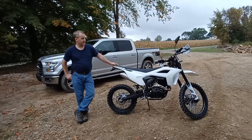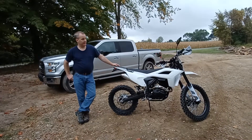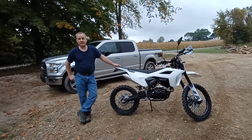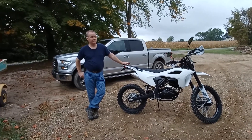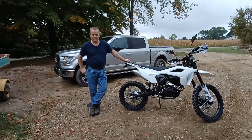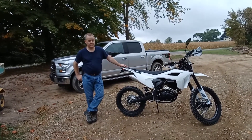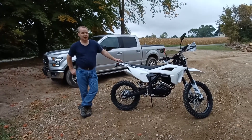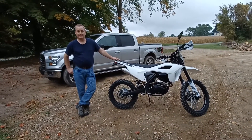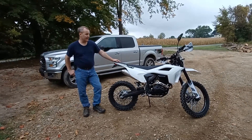Overall the bike has phenomenal power — it gets up and goes, and I am really liking it. I've had many different bikes from my youth, including a motocross bike, trail bikes, and a dual sport bike before this, and this bar none is the best I've ever had.